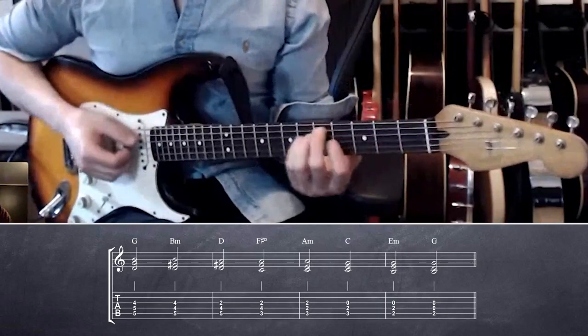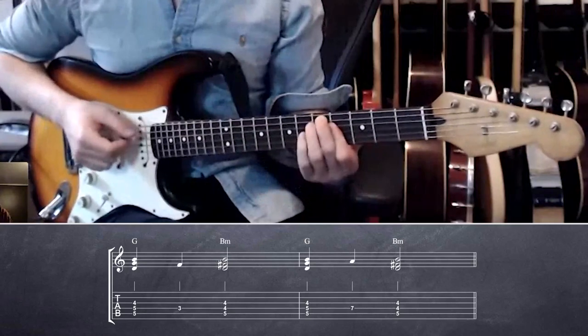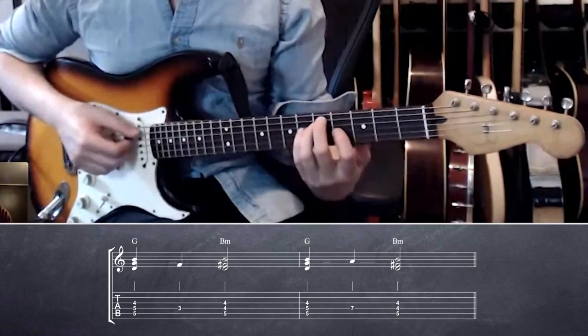Now what else can I do? Maybe I'll do that thing where I was moving around a note. So instead of going one way, I could go another way — there's a little line in there. I'm moving the middle voice right now.